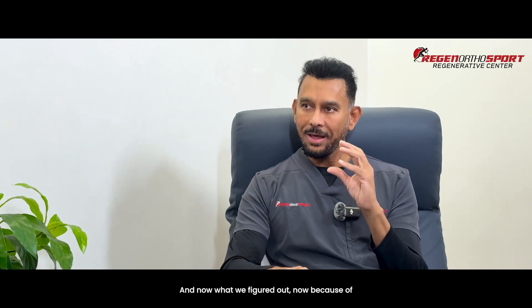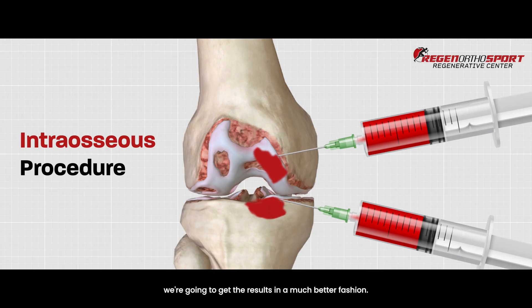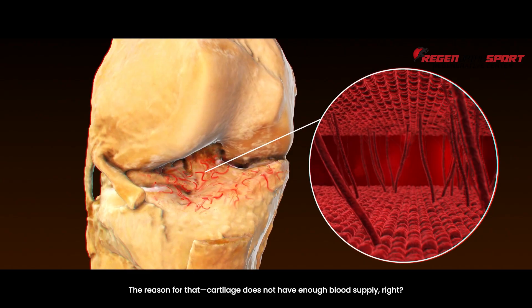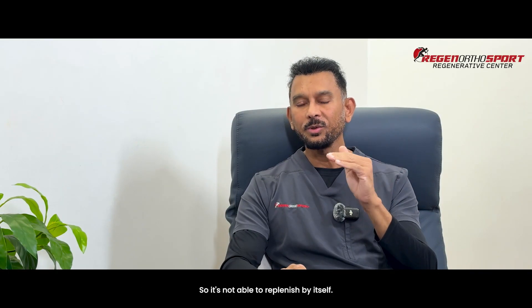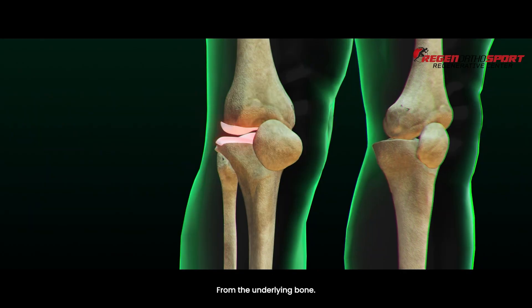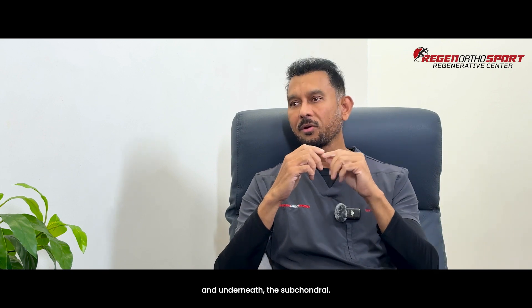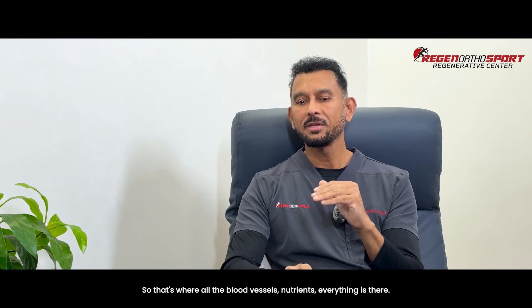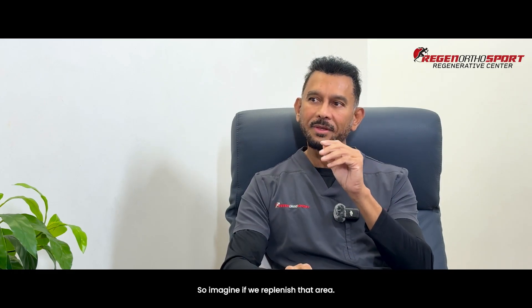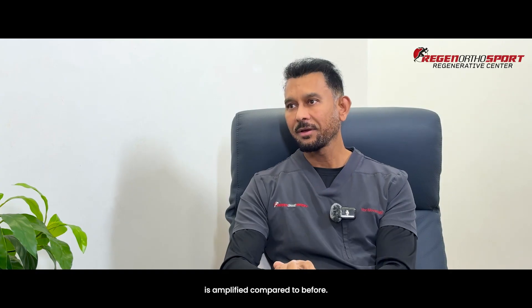Now, what we figured out in recent times is that not only the cartilage — if we can inject the bone under the cartilage, we're going to get the results in a much better fashion. The reason is that cartilage does not have enough blood supply, so once you start wearing out, it's not able to replenish itself. But where does cartilage get its blood supply or nutrients? From the underlying bone. Subchondral — you have the cartilage, the hard plate of the cortical bone, and underneath that is the subchondral area where all the blood vessels and nutrients are. If we replenish that area and inject cells into it, the results of cartilage regeneration are much, much higher, the inflammation will go down, and the effect of the procedure is amplified compared to before.